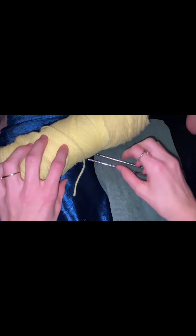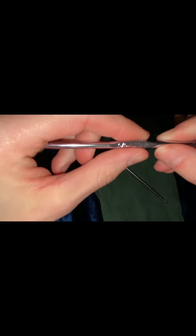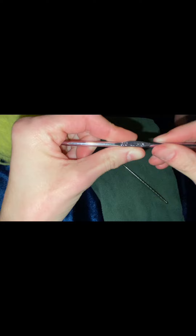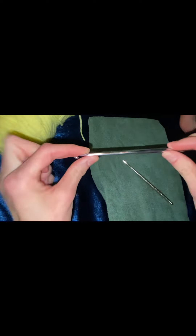The materials you need are yarn, something to poke holes with, and a crocheting hook. I am using a G6, 4.25 millimeter crochet hook. You can use whatever crochet hook you need.